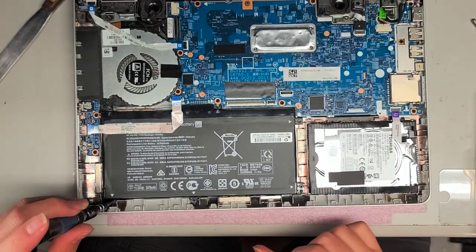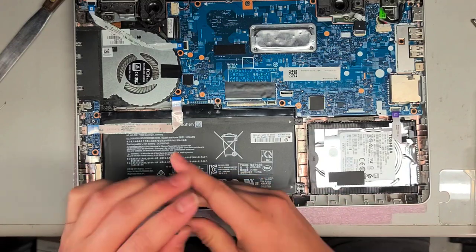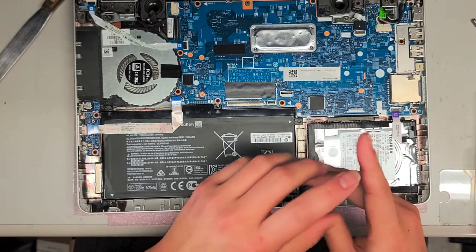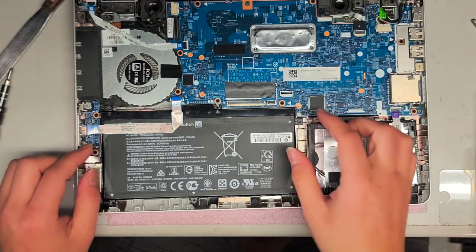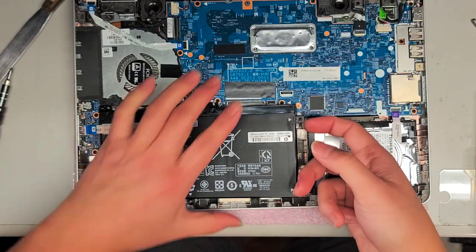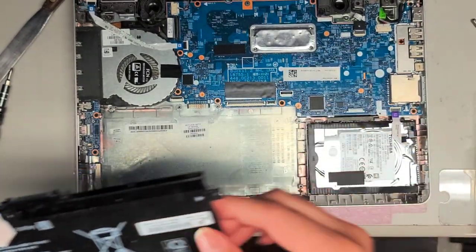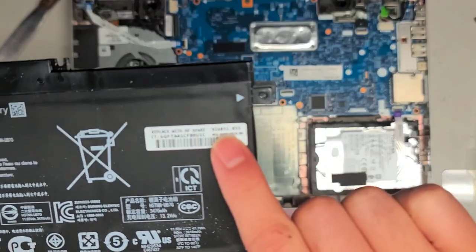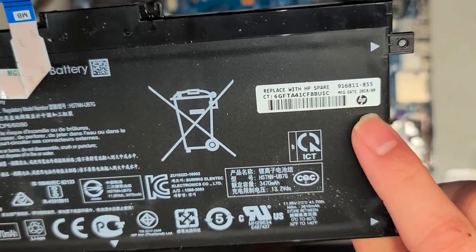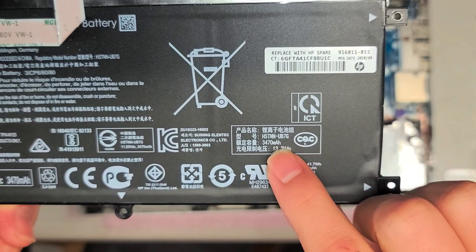Then we've got three screws at the bottom — let's remove those three. Now that we got those screws out, we can pull this out. Get underneath the battery using the tabs, and then lift it up — now we've got the battery out. The HP replacement part number is 916811-855. So if you want to replace the battery, that's the part number you would search.